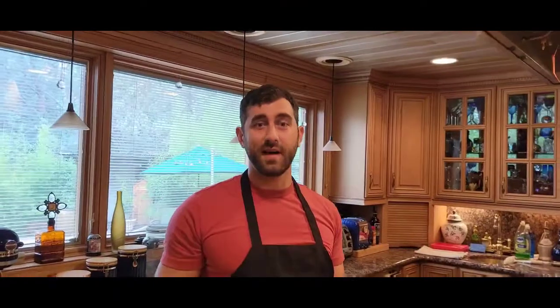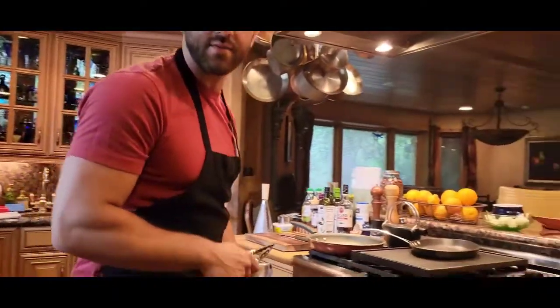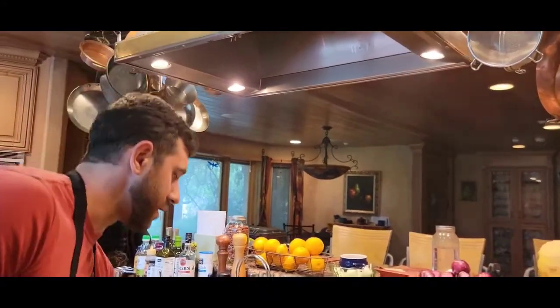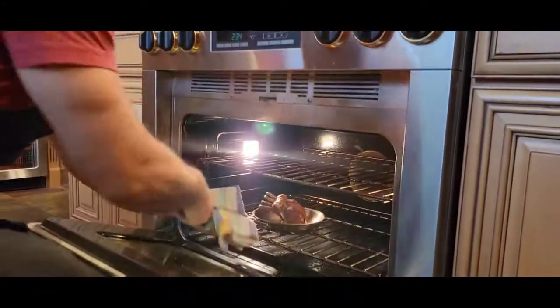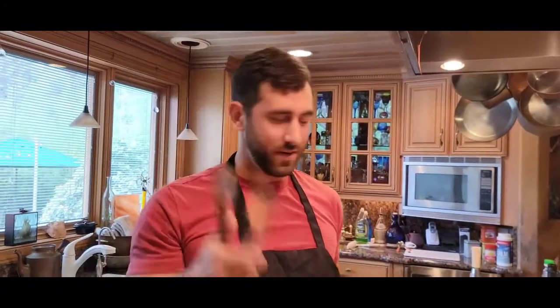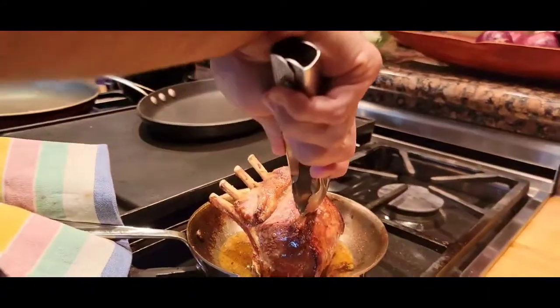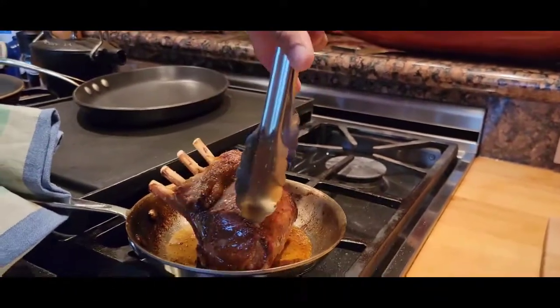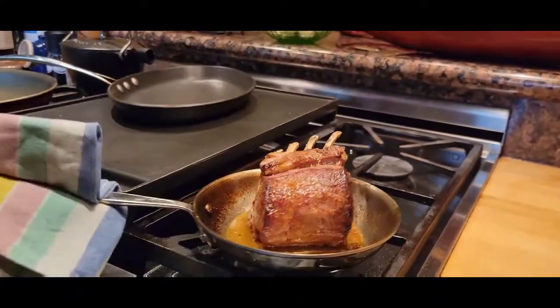It's been about 20 minutes at 375. We checked it at 15 minutes and it still needed more time. Now we're going to check it again. That is nice and springy — that's medium-rare. Oh baby, look at that!